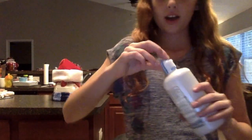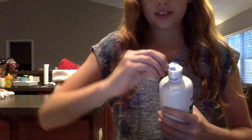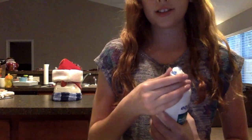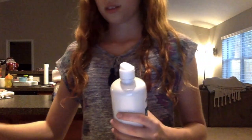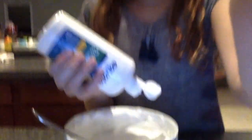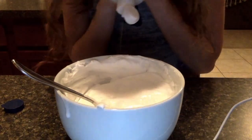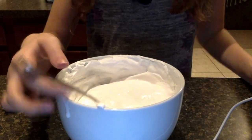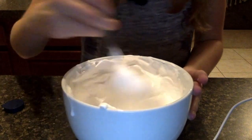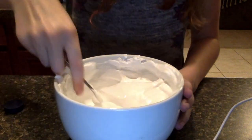Lastly, to make our nice smooth snow slime, we're going to be adding some contact lens solution. It's new, so let's open it. We're adding in the contact lens solution — you can really use borax or anything you want, but I decided to use contact lens solution because I just use it a lot.